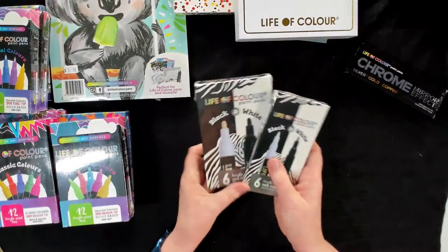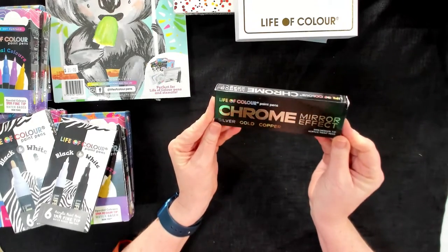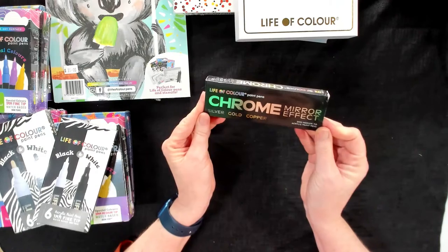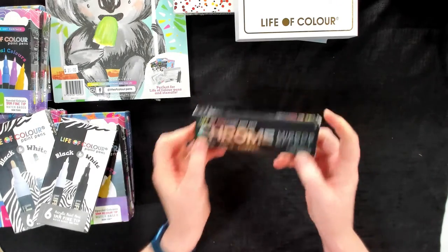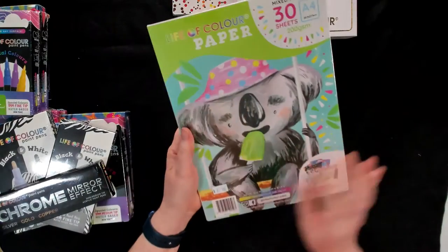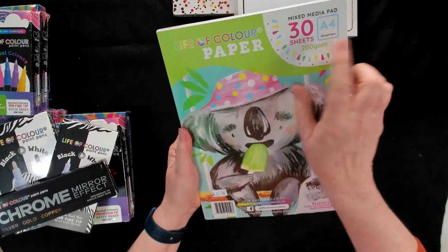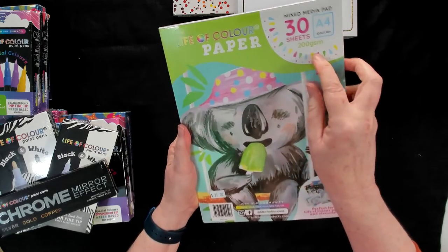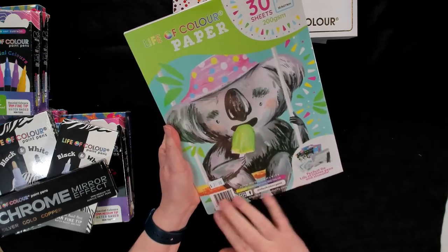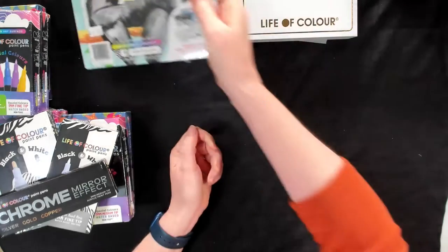As with any paint pens, when you first get it you want to give it a good shake and have a bit of a practice. Now these are the really cool chrome mirror effects — there's a silver, gold and copper in those and they're a 3mm tip as well. For accessories, we've got the Life of Colour paper. There are 30 A4 sheets in the pad and it's 200 GSM, so it's perfect for colouring pencils and markers — you know that the pen won't sink through.